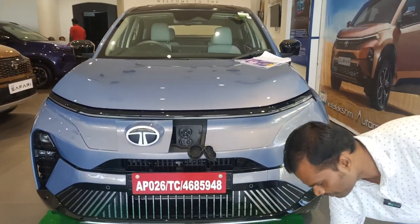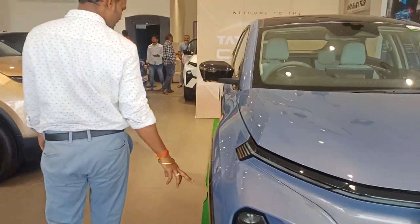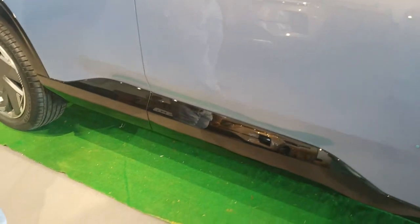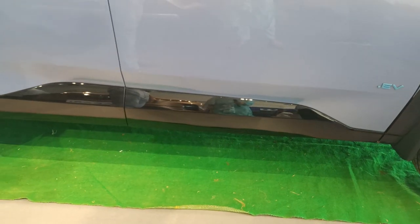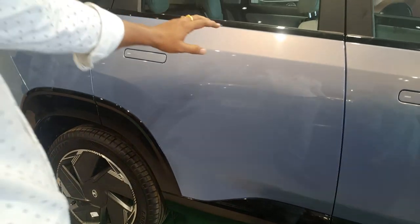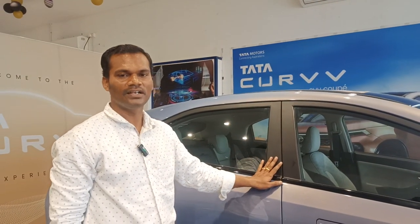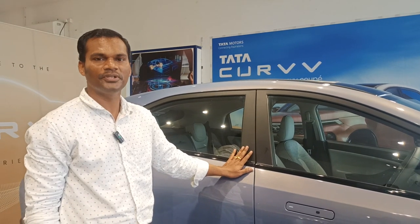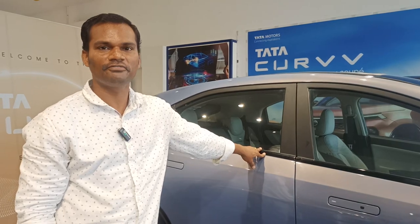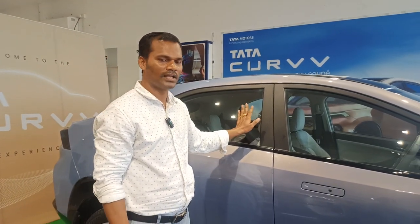Coming to the battery capacity — the battery provided here has a capacity of 55 kilowatt hours. Per single charge, this electric vehicle consumes 55 units. If you take the per unit cost as 10 rupees, to charge this electric vehicle to a full charge, 550 rupees is required. The running cost is approximately 1 rupee per kilometer — approximately 95 paisa per kilometer.